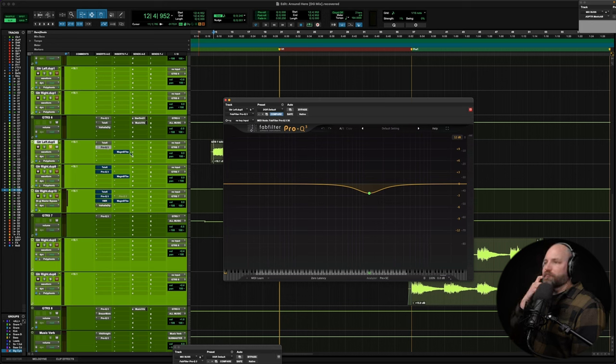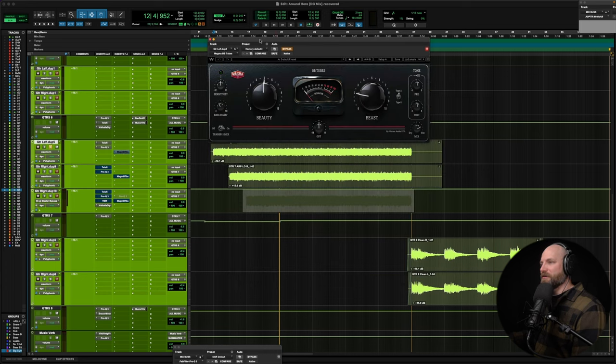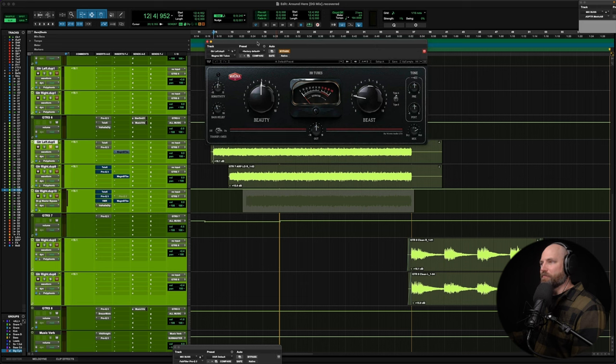After applying Telefy, my mastering engineer and buddy Joey Fernandez put ears on the song and said those intro guitars are kind of weird — a little thin, a little too 'eh.' So I went back and he mentioned maybe some tube, some saturation. Credit where it's due — Joey hooked me up with the idea to improve it. So I pulled up the Waves Magma BB Tubes, which had just been released. Just a great plugin.